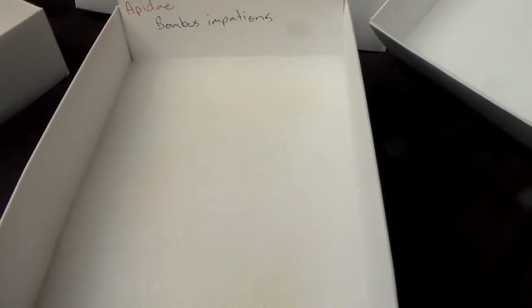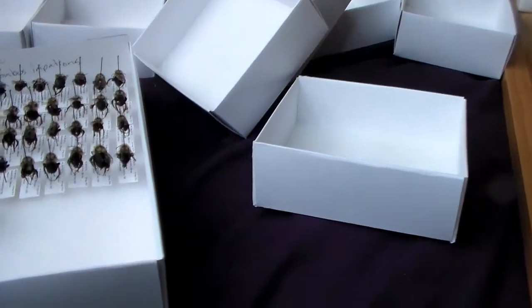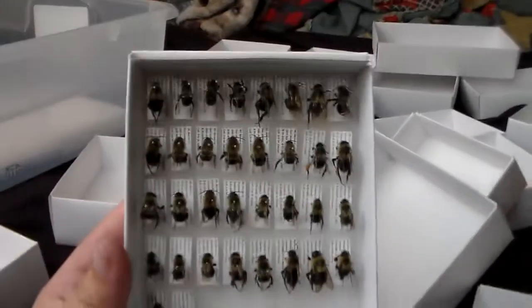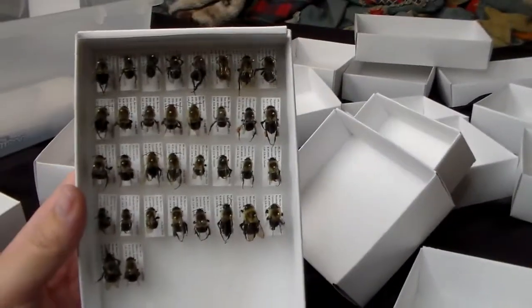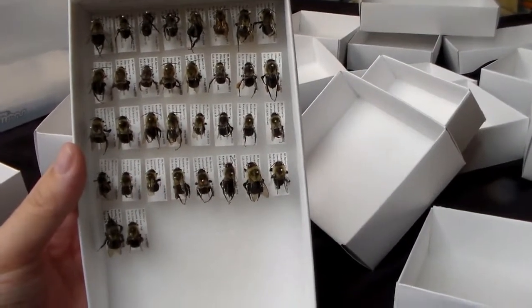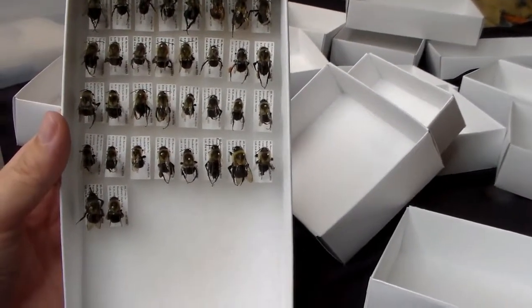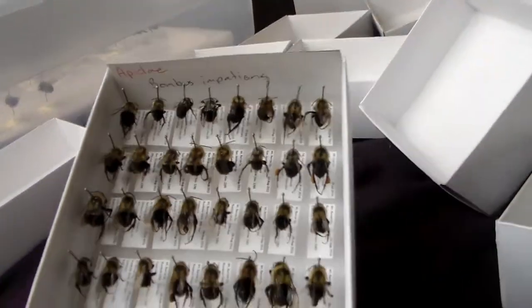The tray is ready for the specimens. I'm going to get the impatiens specimens in here and show you what it looks like in the end. The impatiens are in here and this unit tray is all finished. I have drawers coming in the mail, hopefully arriving soon. Then these will get into their own drawers. Still have quite a few more species to get in here, so I'm going to go ahead and start that.